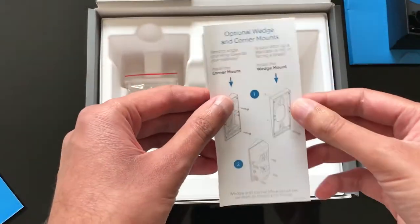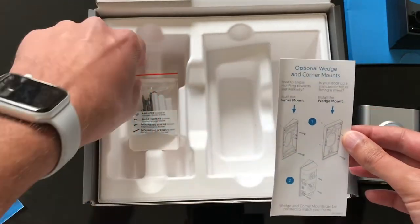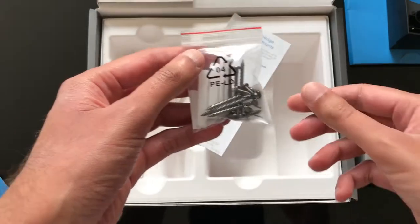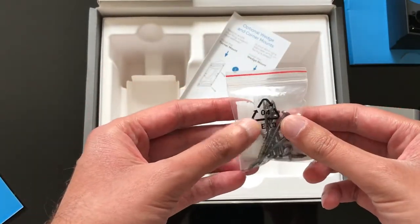There's also a quick setup guide for the wedges, and more screws are included in the box to help with the installation.